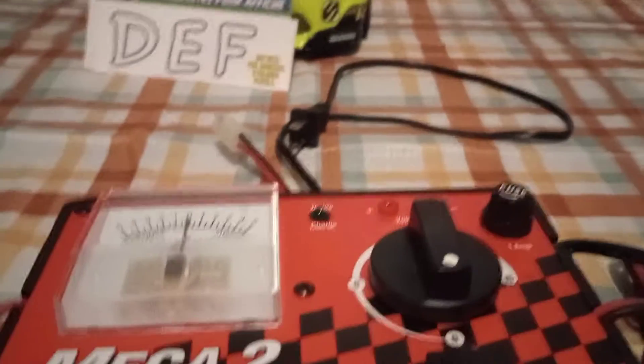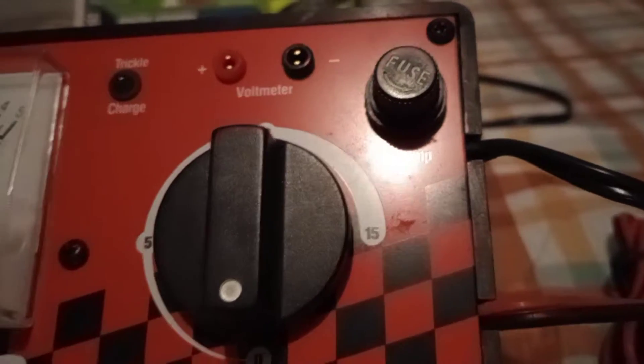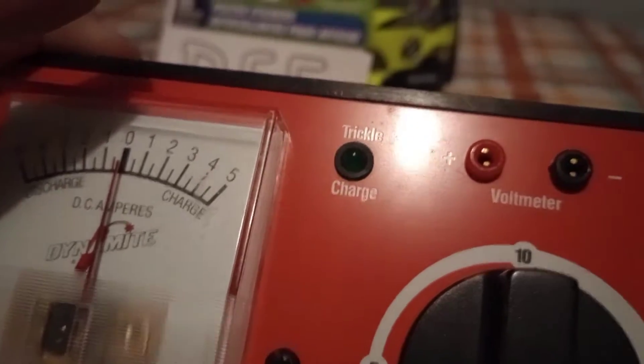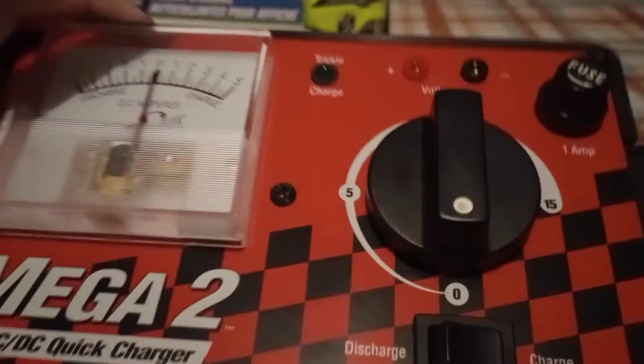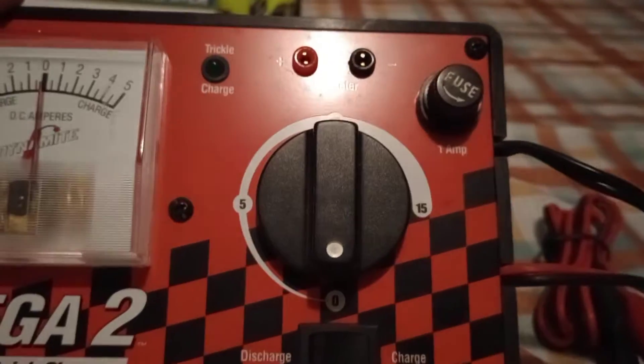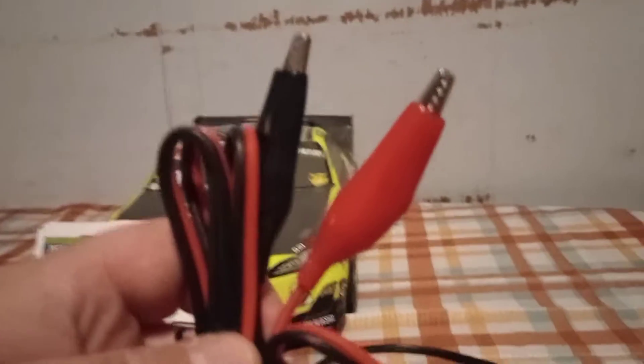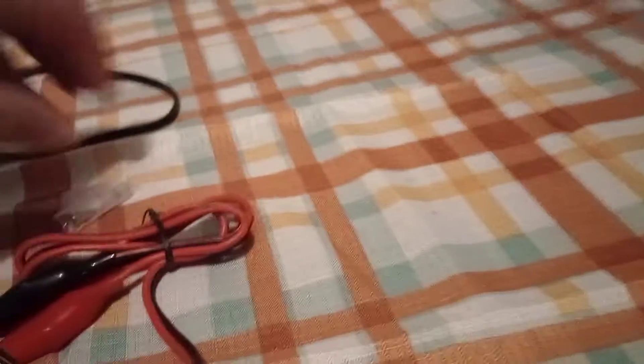The third thing is Thompson RC sent me the Mega 2 AC/DC Quick Charger. It's got a one-amp fuse and a trickle charge option. To charge it, you just turn the dial and set it for five, ten, or fifteen minutes. If you're out playing with your RC car and not at home and your battery dies, you can hook these up to your car battery and charge your RC battery. It does come with a fuse — as you can see, it says 'fuse' and it's one amp.